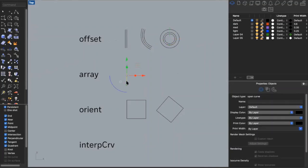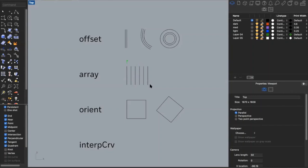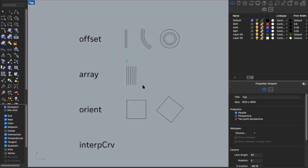The next command is array. If I have one line and want a group of lines that are equally spaced, I can type in 'array.' I can type in the number I want — say six in the x direction; in the y and z directions you can't type in zero due to Rhino's default, so just leave it at one. Then I click my first point for where I want to start and my second point for how far to space them — and now I have six equally spaced lines. You can also type in a specific distance, like 0.3 inches, and get six lines that are 0.3 inches apart.